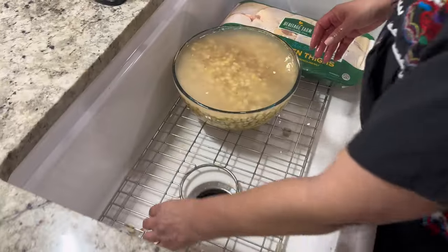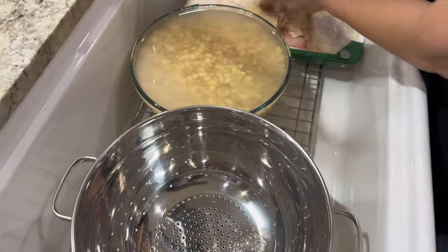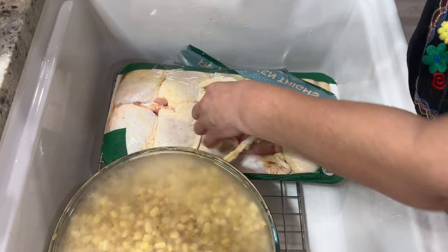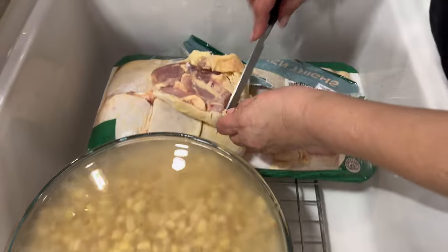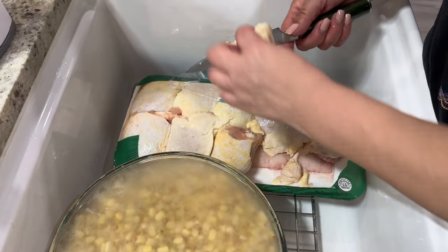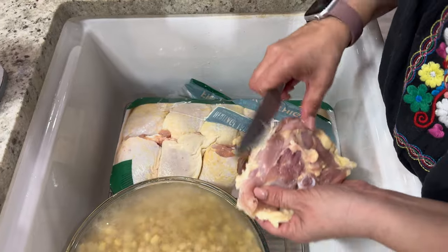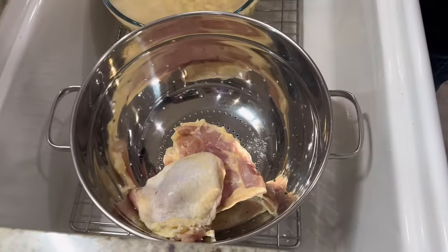I'm going to wash the chicken. You can trim off the excess skin if you like. I'm going to trim it off but I am going to leave most of the skin on there because that's what's going to add more flavor to the broth. The excess fat I'm just going to trim off. Just throwing them in the strainer to rinse them. A lot of people when they're in a rush and have family coming over, whatever works as long as you're careful. And less dishes to wash at the end too!